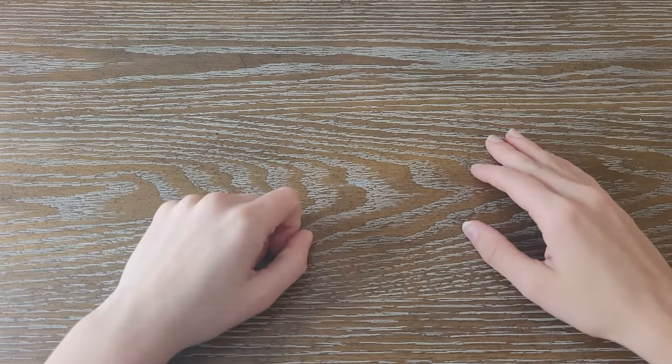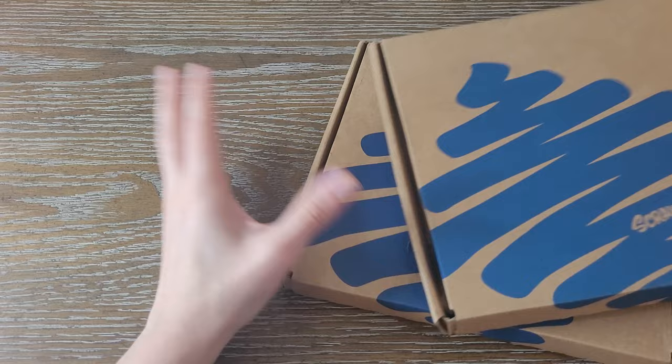Hello everybody, welcome back to another video. Today we're going to be doing two ScrawlrBox unboxings in one video. I'm sure there's a lot of art supplies, so let's just jump right into it and see what we've got.